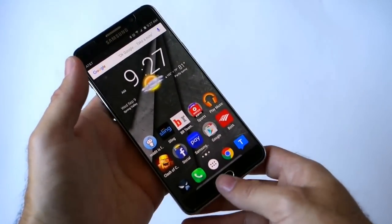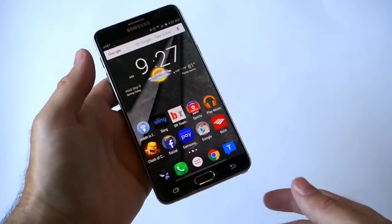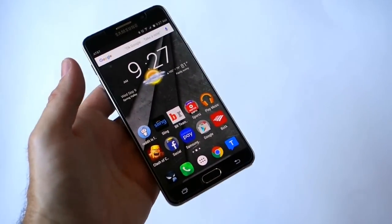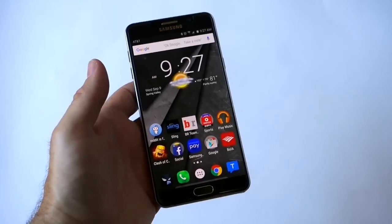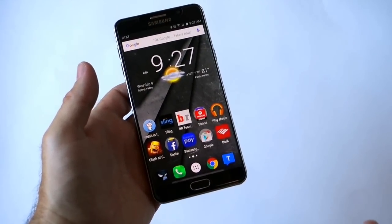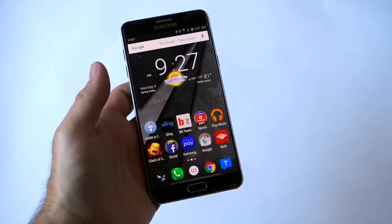Now as many of you know, the Note 4 last year and even the Galaxy S5 had a very awful fingerprint scanner. It was a swipe method where you had to swipe your thumb and it was very inaccurate. Half the time it didn't work and it was just very difficult to use. But like the Galaxy S6 and the new iPhone, it's very fast and very accurate with the Galaxy Note 5.